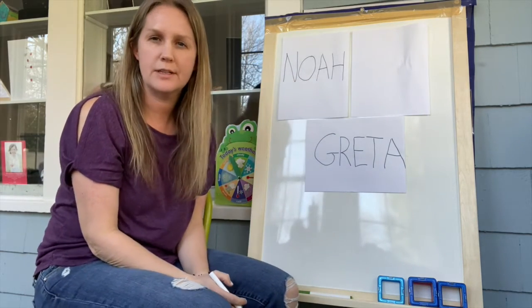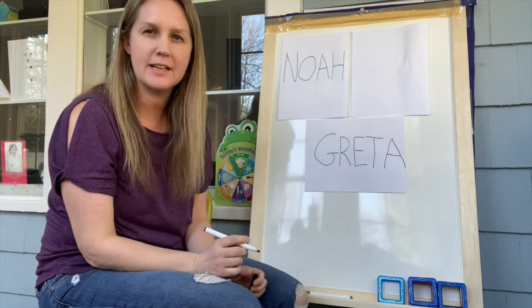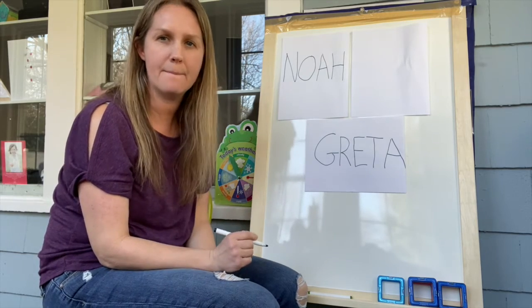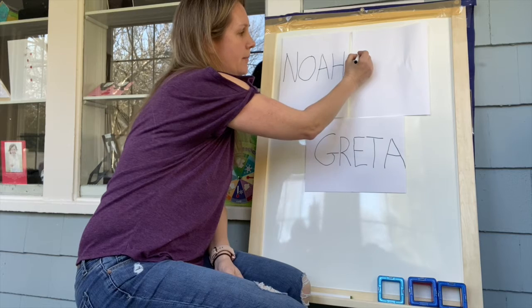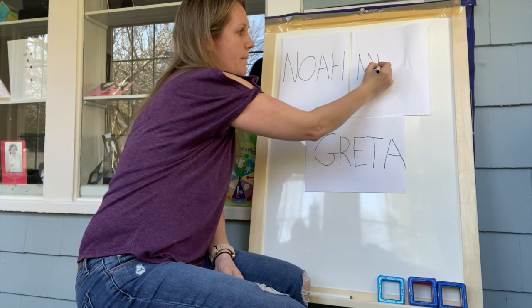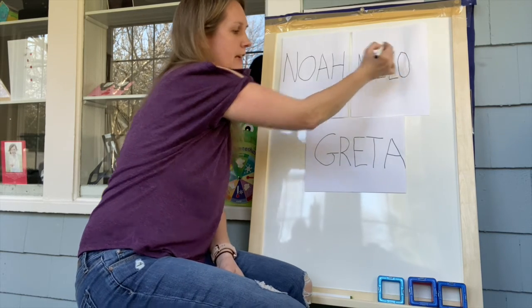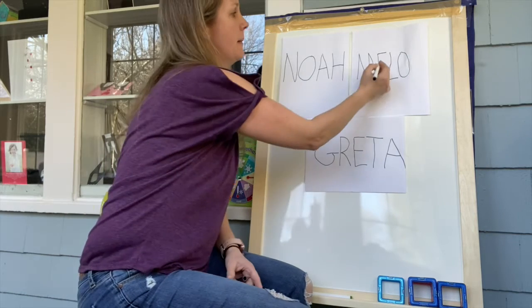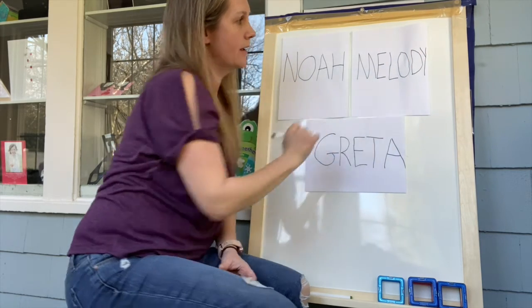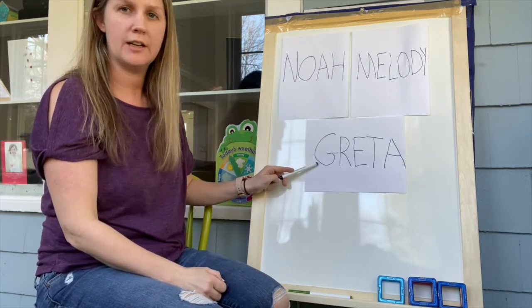Let's do Melody's name! Melody — what do you think Melody starts with? The same as mommy! Mommy and Melody start with the letter M. Do you remember how to do our M? Come down, down, up, down — M. Then we're going to make an E. Melody has an L and an O — you'll notice Melody's name is a little bit longer than some friends' names. Then she has a D and a Y. Melody!